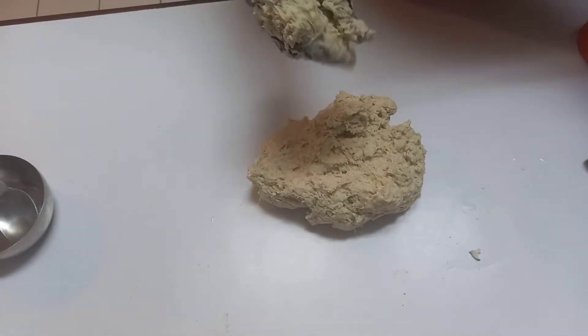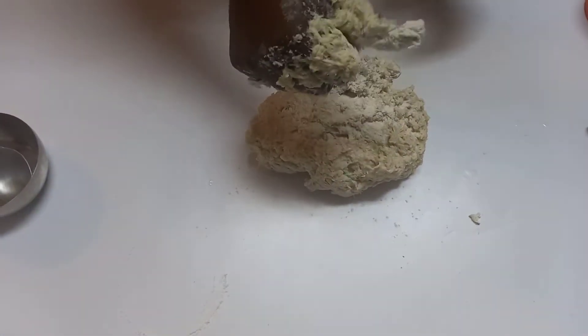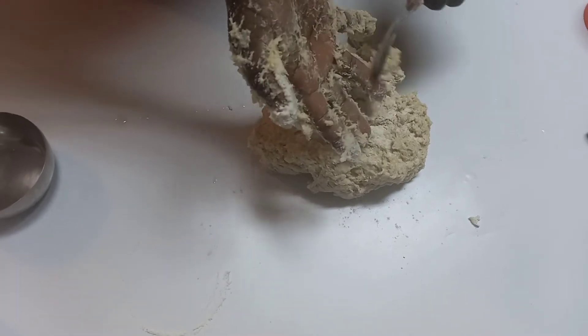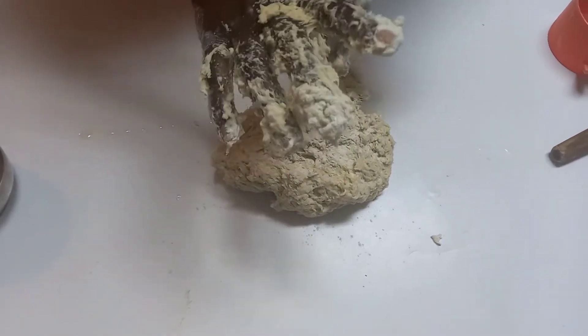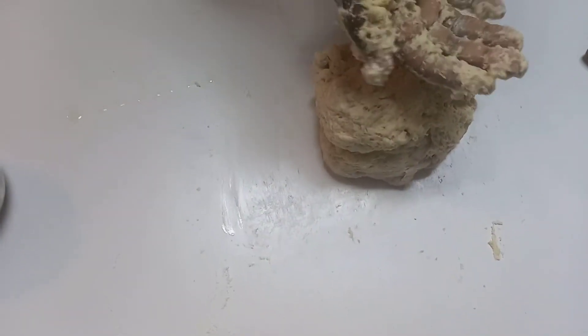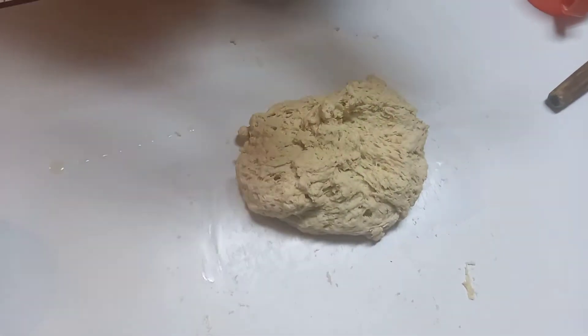I'll now turn this to our table to help with kneading. I'll add in just a little bit of flour and remove the excess dough. I'll knead it until it's not touching the table — that's how I know it is ready. Let me wash my hands and you'll see that the dough is not touching the table anymore.